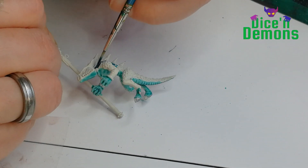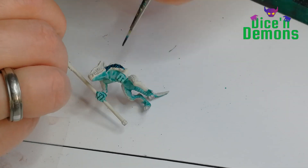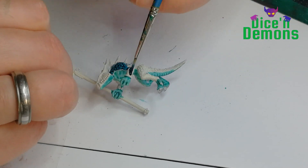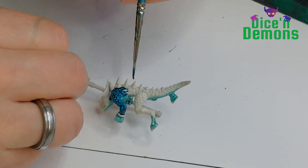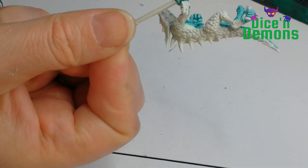For the scales and the upper parts of the body I use Acheelian Green, also a contrast paint. And I try to see if I can get the darker blue and the lighter blue to sort of blend a little bit.